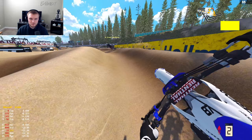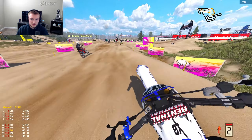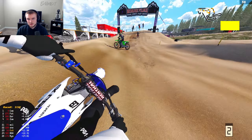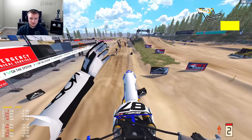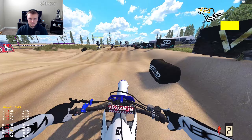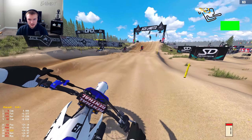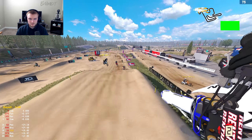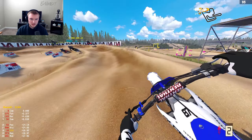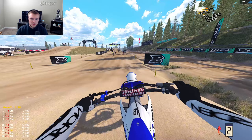Oh god, I'm so glad Crusty went over me — he would have landed right on me. As I mentioned in yesterday's video, I love sand tracks, but this wasn't one of my favorites. I think I like Lommel and one other on the MXGP circuit more than this one.